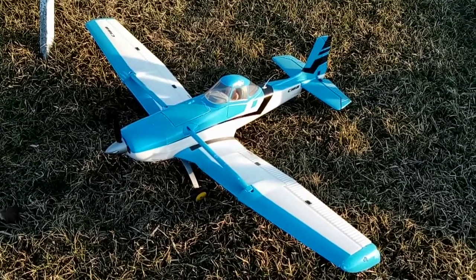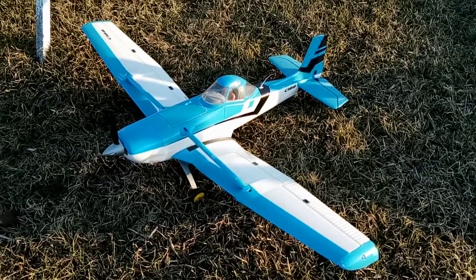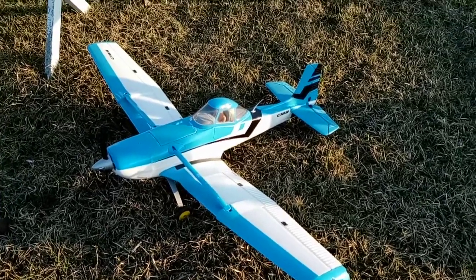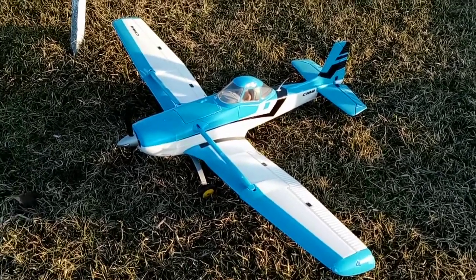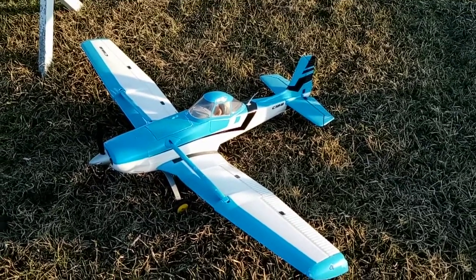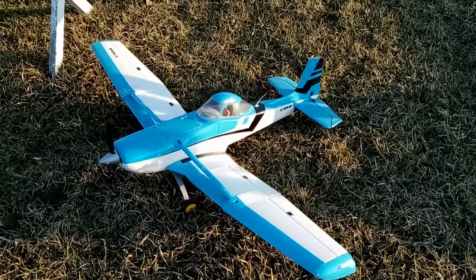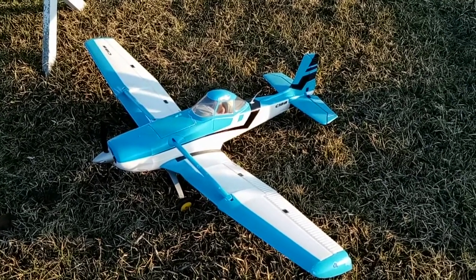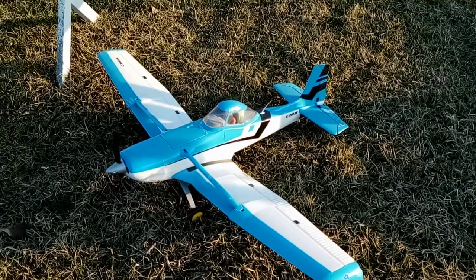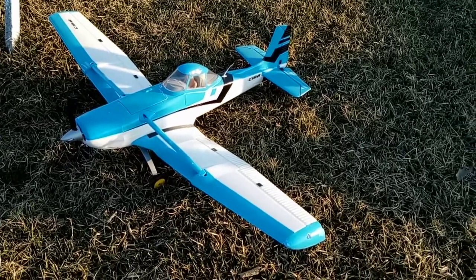I gotta be honest - when I first got this plane I really didn't care for the way it flew. Coming to find out, I never checked the CG on it, so I was really tail heavy. If you fly a 4S 2200 in it you definitely have to add some weight - I think I added four or five ounces of weight in the nose, and it could still use some more.